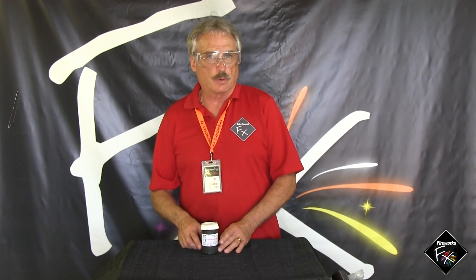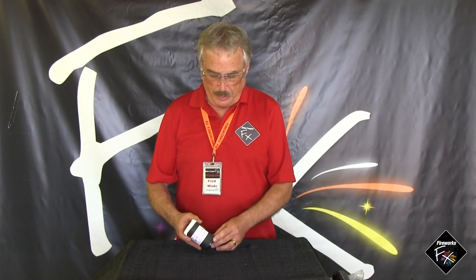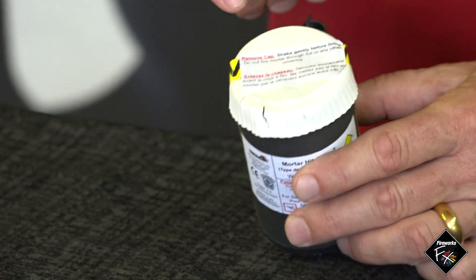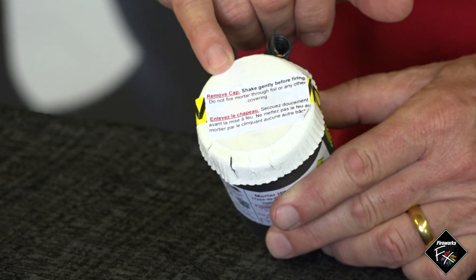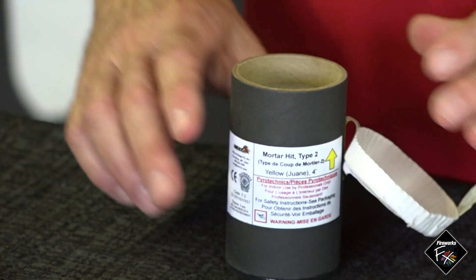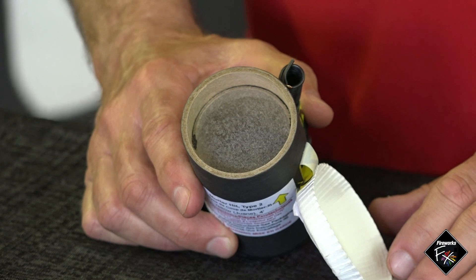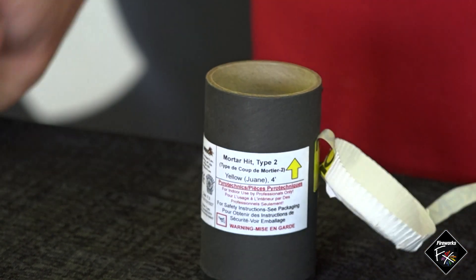This effect is called a mortar hit. The best description is what it would look like if a mortar shell came down and exploded in the movies — a bright flash of light, a mushroom cloud of smoke, and some noise output. This one has a cover with instructions that must be removed prior to functioning — the tape comes off, exposing a plastic cover, and away we go.